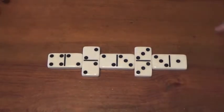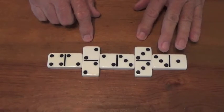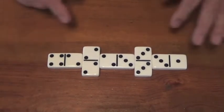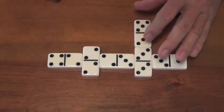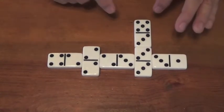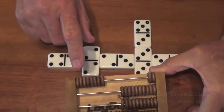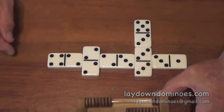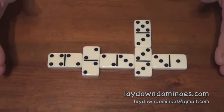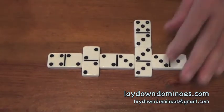Here is rule number three in Lay Down: you can play off of any spinner — any of them. There are seven of them, and if they're out there you can play off of all seven. I am going to play the three-five on the double three. Five and four is nine and one is ten — I made ten points. I've made ten, twenty, thirty, forty points, playing six dominoes. It would take you an hour to score forty points in straight dominoes, but in Lay Down it goes fast.